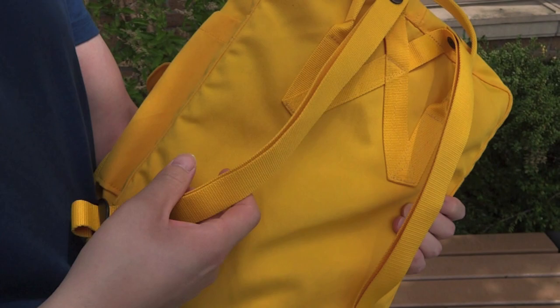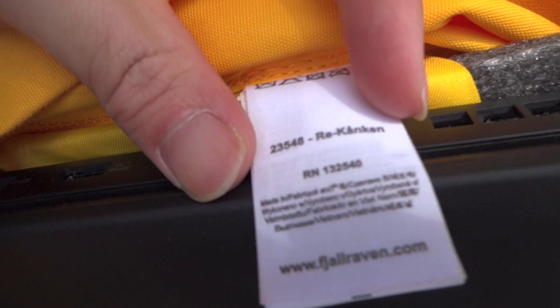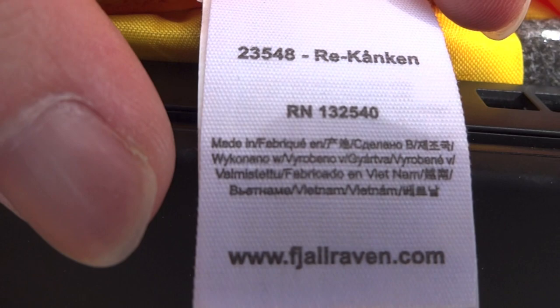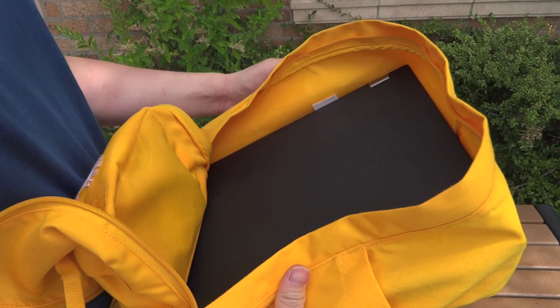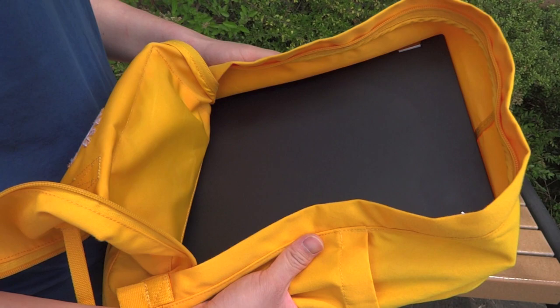Let's see where this one is made — that's the other question we get often. This is the Re-Kanken, and you can see the tags there. This one is made in Vietnam. We have seen mostly Kanken backpacks made in Vietnam. One of them was made in China, though, so they have factories all over. Out of the Kanken backpacks we've gotten, those are the two countries of origin.